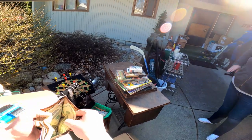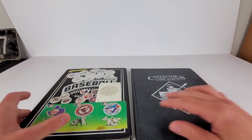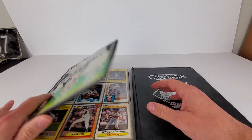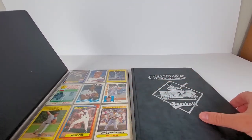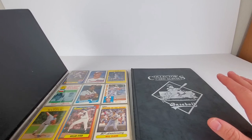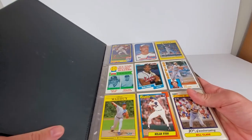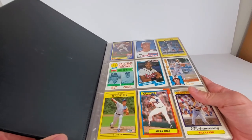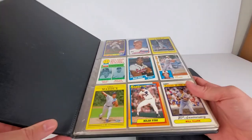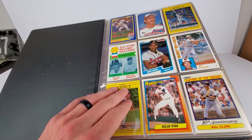Here are those two binders. Obviously you never want to pick up cards that are in binders because they get damaged very easily. I only opened the first page of one and went to two pages on the other, so I haven't gone any further until now. I wanted to save it for home and have a little fun with it. I probably paid maybe a buck a piece for each of these, maybe even less — definitely very cheap.